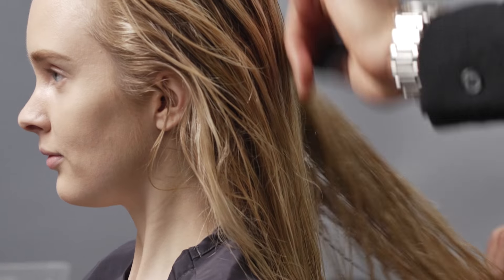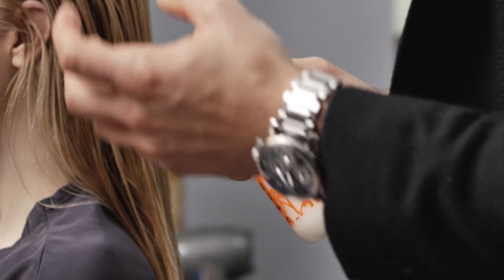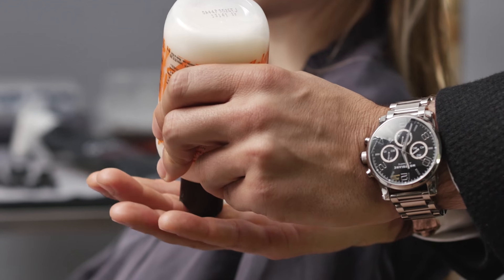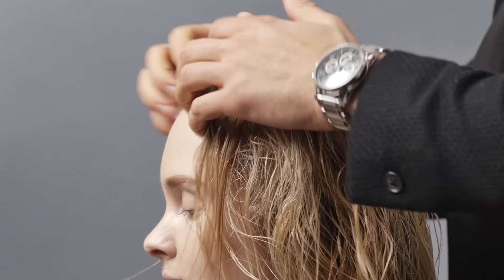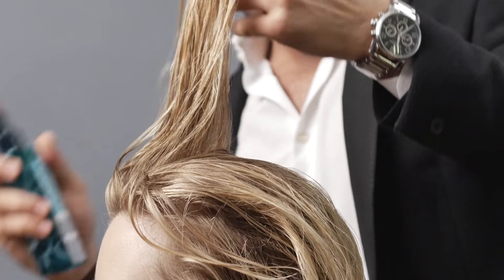Once Jasmine is shampooed and conditioned, we're just gonna comb her out. We're gonna be using the Bumble and Bumble styling cream. What it allows is hold in the hair. We'll start off with about a quarter size and then we're just gonna massage it into the roots. Last but not least, we're gonna be using the Kerastase Materialiste, which is a spray gel — just a couple of sprays on the root.